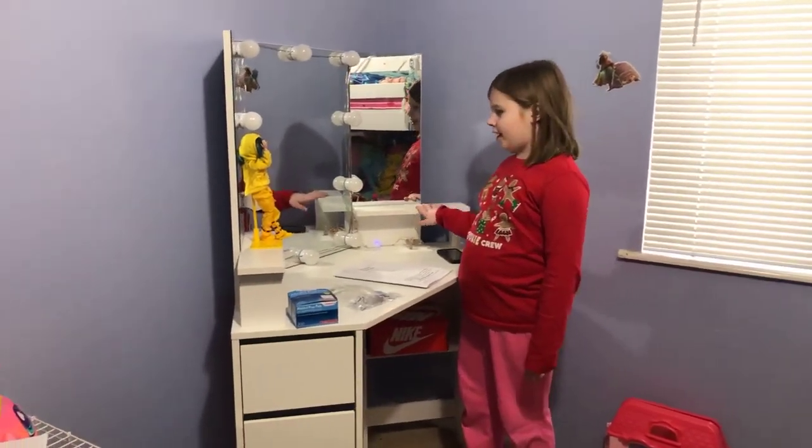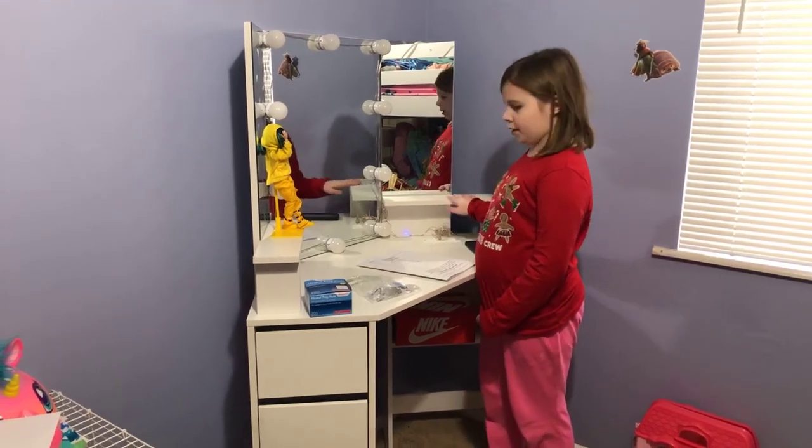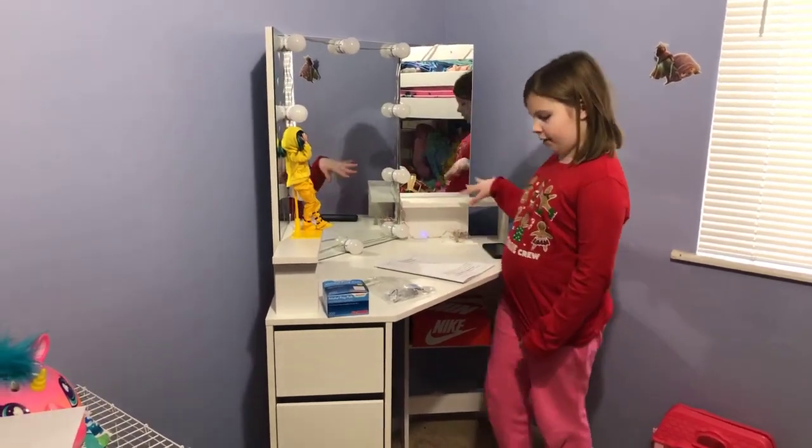Here's my new vanity. I got it for my birthday, and my mom just finished assembling it, so that's why all this stuff is here.